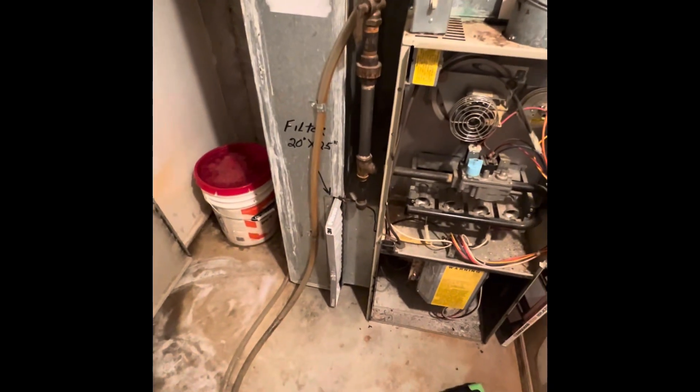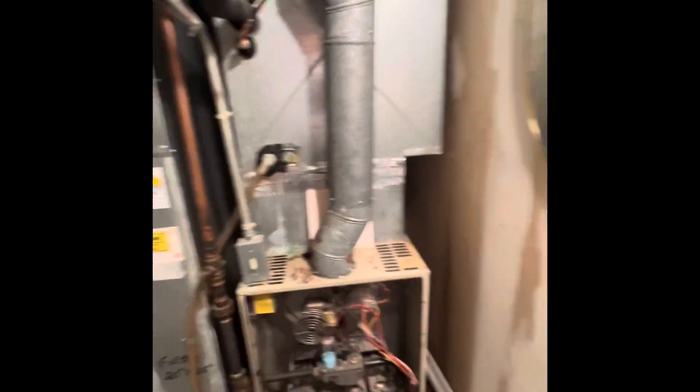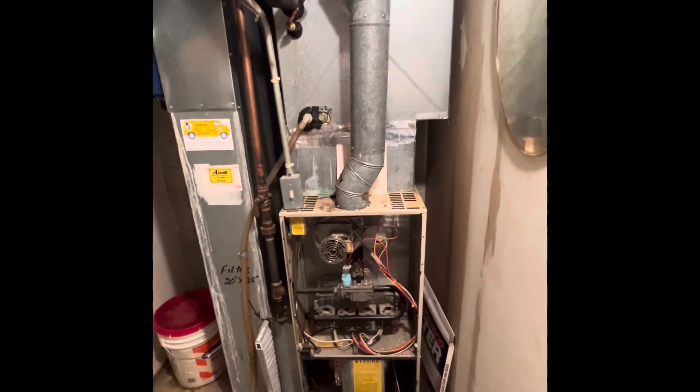We'll bring all new ductwork down to the floor and get our media cabinet in between. We'll bump the furnace over just slightly and do a matching either B or C width coil cabinet, whichever matches depending on the furnace size we need.